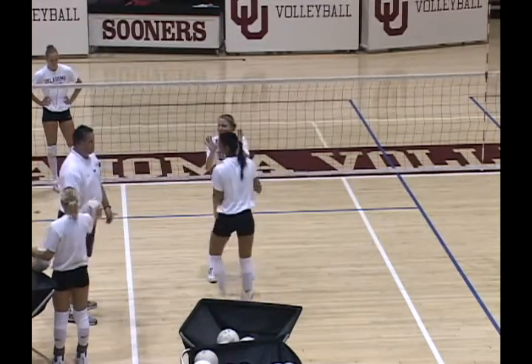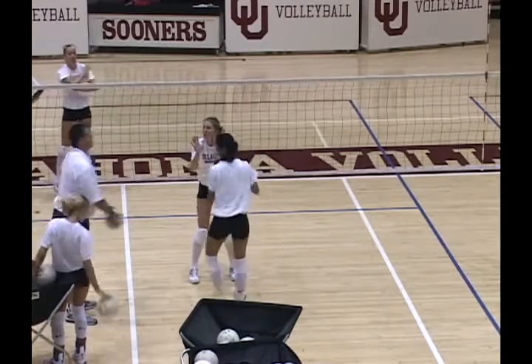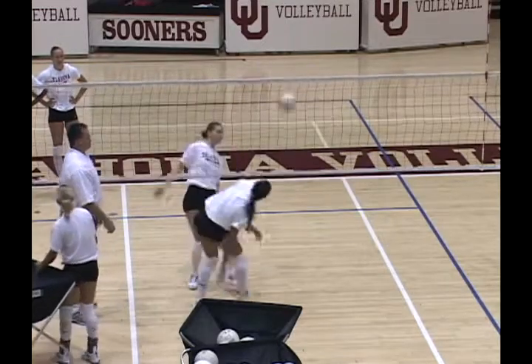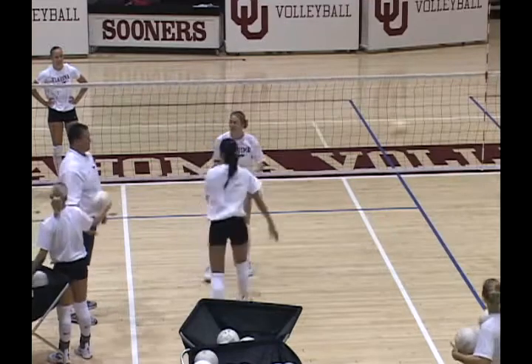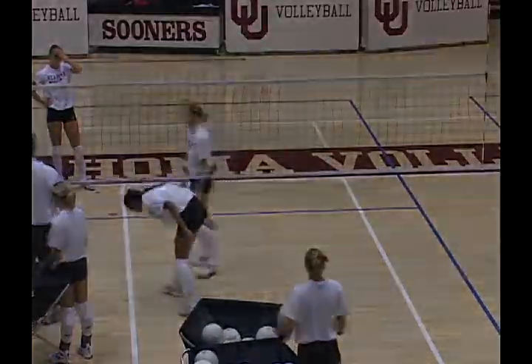One-one. I think it's two-two. Two-three, two. Four-two. Five-two. Winner. One, two — we'll be right back.